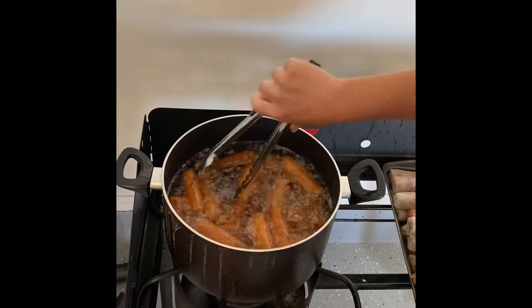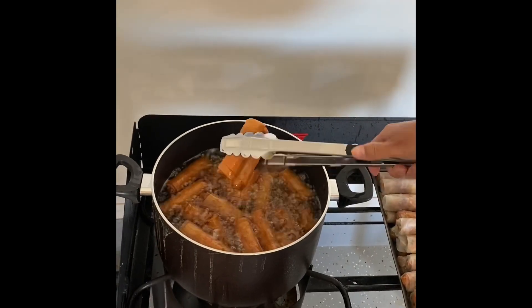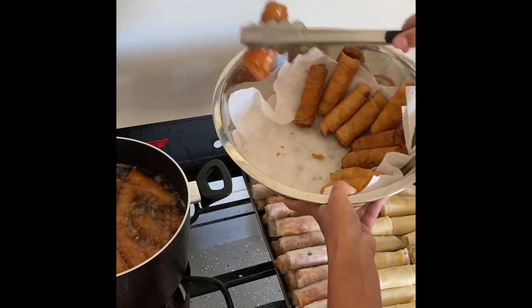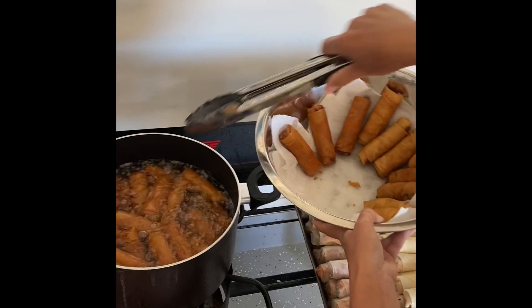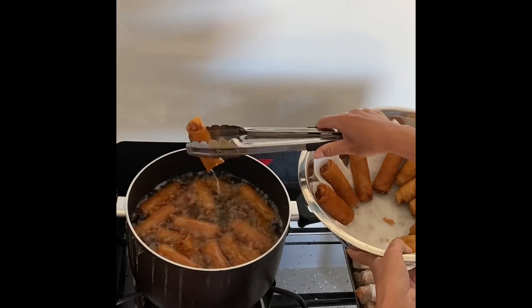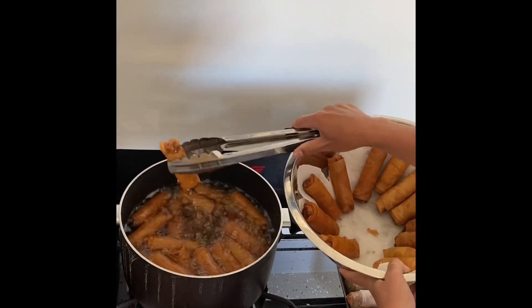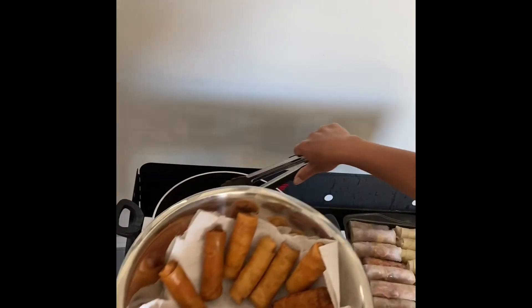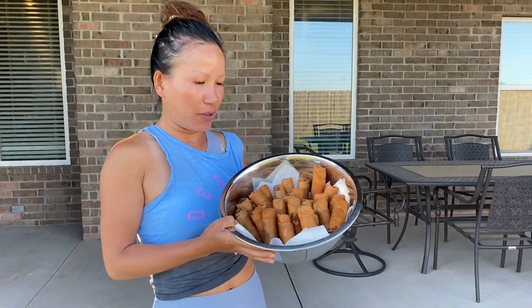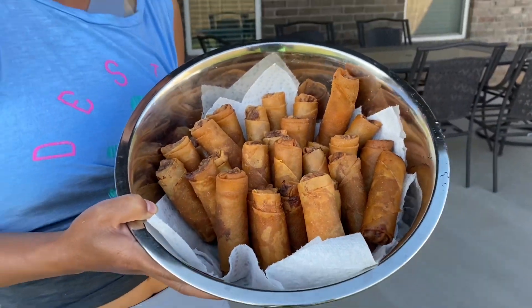The egg rolls have been cooked for about 30 minutes now and they're ready. You can tell by the color that they're cooked. Just take them out and put them on a plate with some paper towel to soak up the excess oil. The egg rolls are done — here is the finished product. Enjoy these and don't forget to subscribe, like, and comment below. Just tell me what you'd like me to make and I will make it.